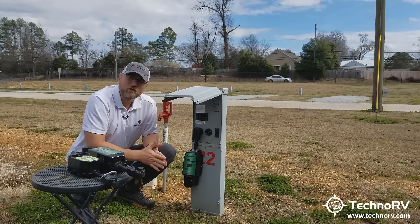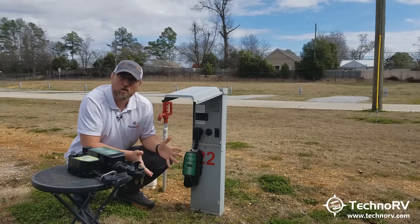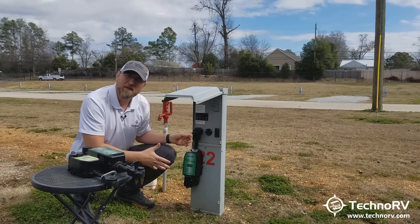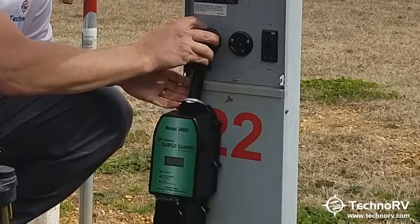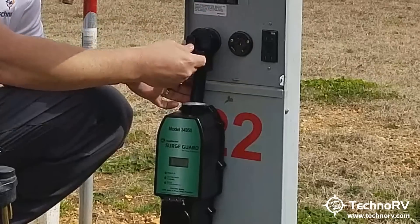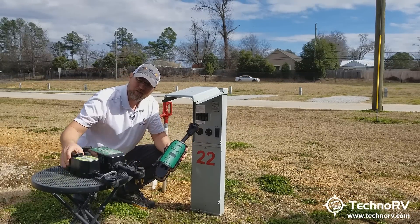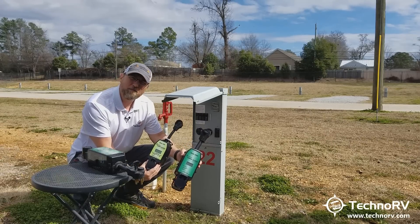That's a massive improvement over the previous model and really over any other model on the market, because other models actually take longer than 128 seconds to do this. Also, keep in mind that SurgeGuard is owned by Southwire — the largest manufacturer of electrical cabling in North America. So this cabling is Southwire cabling, and the design on the plug is Southwire too, with a handy pull mechanism to make it easy to unplug from the pedestal. The 34930 works the same way: 10 seconds to analyze the pedestal, then it passes power back to your RV.